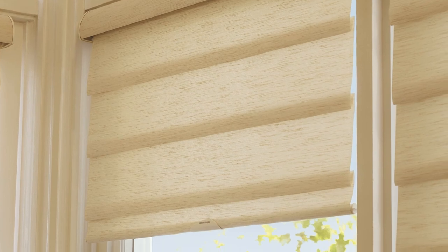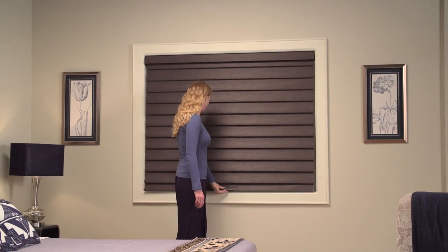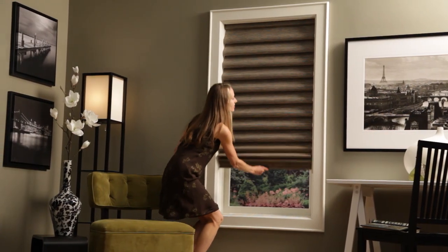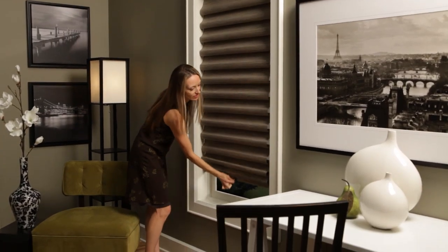For cord-free operation, choose our LightRise. Our rolling style uses a spring tension system — simply grasp the handle with a slight tug to engage the bottom rail while raising and lowering the shade. With the stacking style, easily raise and lower the shade by manually guiding the handle into position.